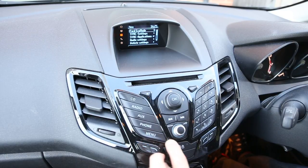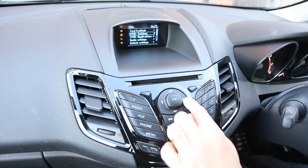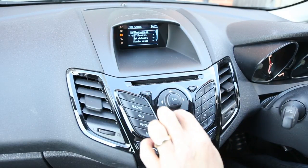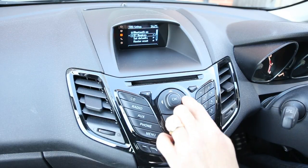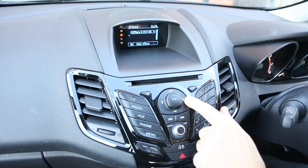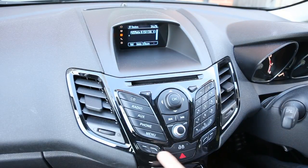If you want to add another phone, go to the menu and sync settings. The main controller has four buttons around it — pressing those moves around the menu. Select Bluetooth devices, and you can see the four items in the display at the bottom equate to these four buttons, two here and two here.